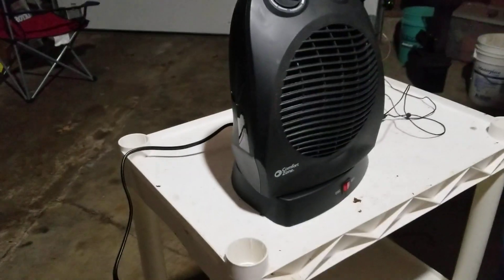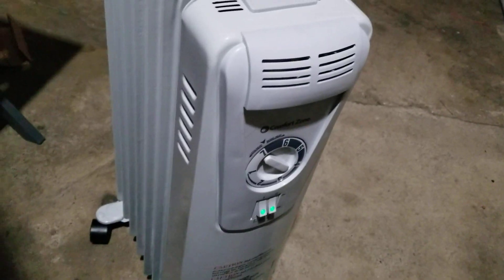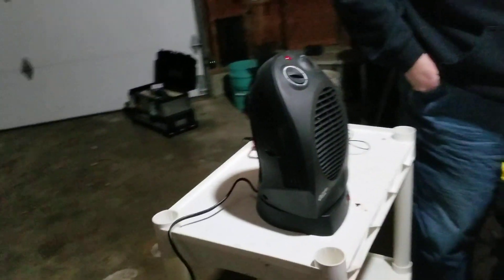It's eight degrees in here, much colder outside, and the batteries are really cold. We've got two 1500-watt heaters going — one's a ceramic one, the other's an oil-filled — plugged in and pulling power. We're kind of doing a test here.